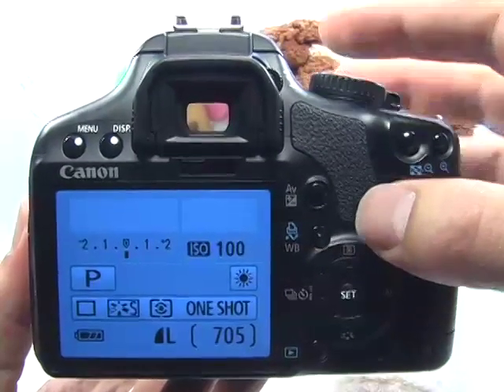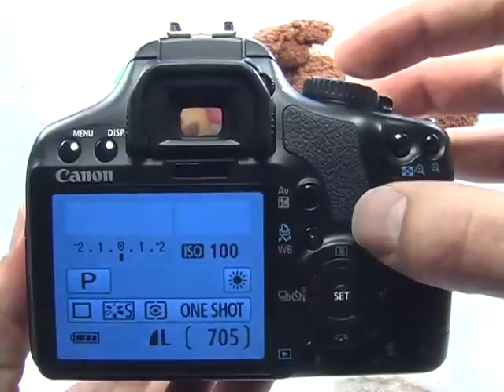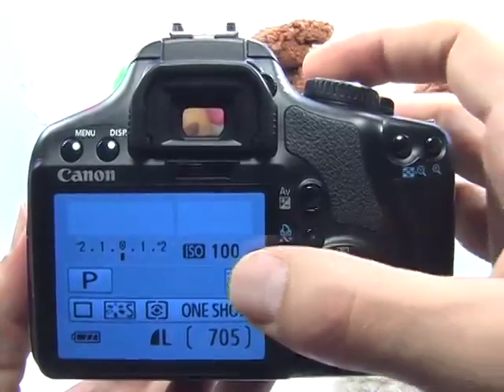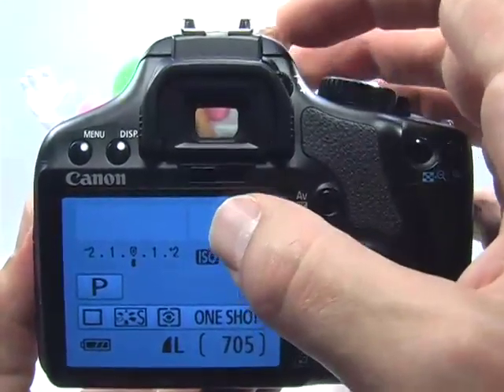Mirror lockup is used to prevent the camera from shaking when a picture is taken. This can be very helpful any time you use a long shutter speed, as any shake in the camera will be seen as a blurred image.